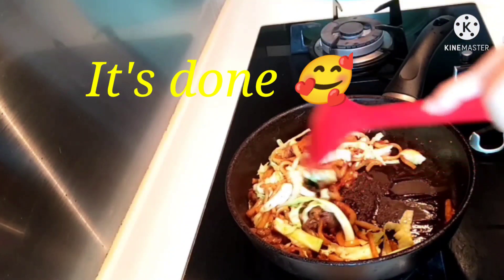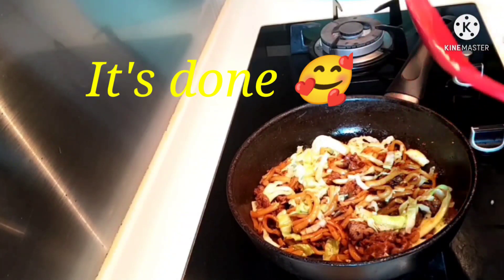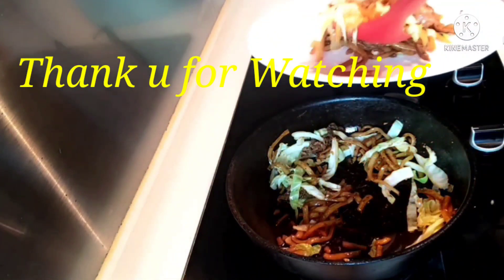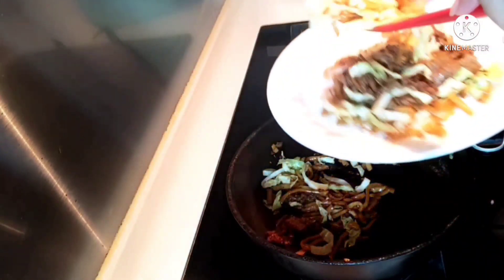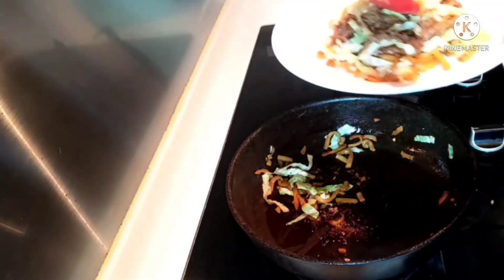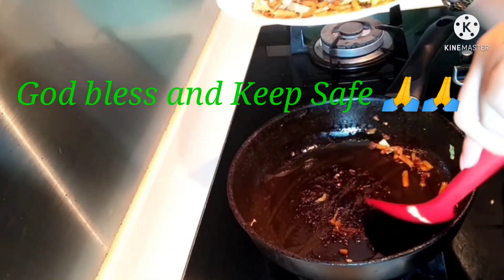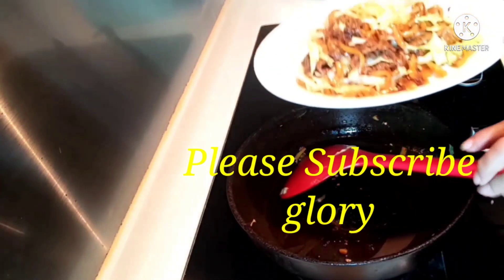So, guys, okay, this is our deep fried udon. We can serve it now. There are lots of vegetables — it's delicious with lots of vegetables. So, thank you for watching, guys. Have a nice day, everyone. For those who haven't subscribed to our channel yet, please subscribe — Glory's Ralexis TV. God bless everyone.